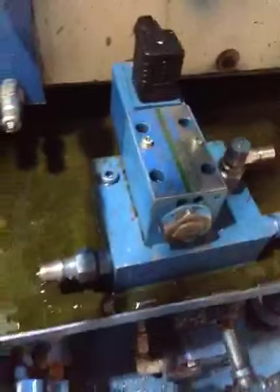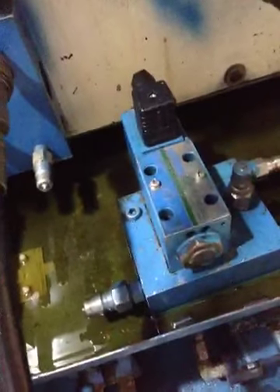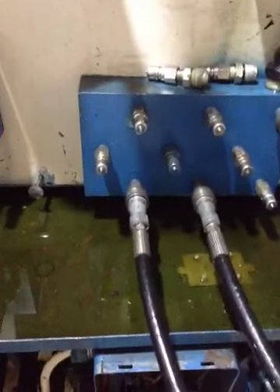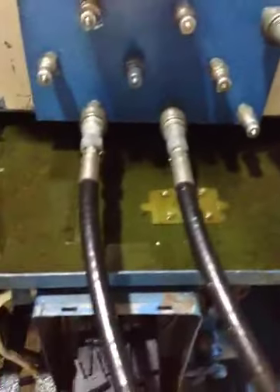If you need them, we can supply you with these hydraulic trainers. The cost is rupees 1 million each. We also have different types of manifolds on which we can test configurations of three, five, or eight valves. The top line is the pressure line, the middle bottom line is the drain line, and the bottom line is the tank line.